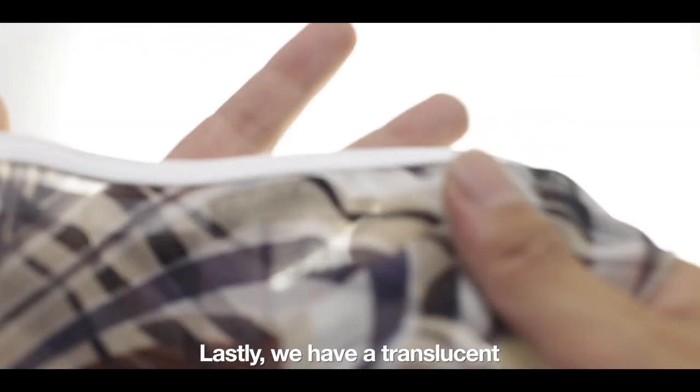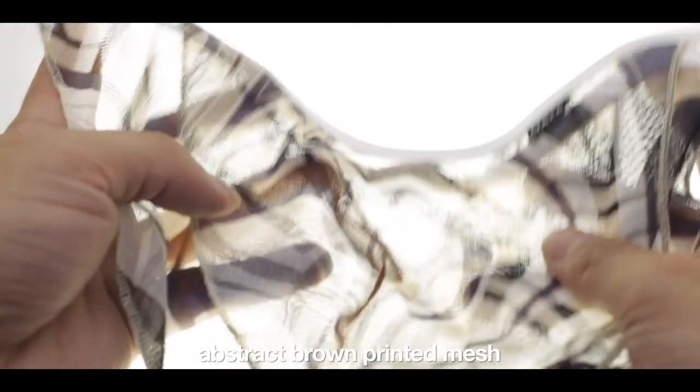Here we have a brown printed mesh. Very soft and fine mesh. In total there are 10 different fabrics available.